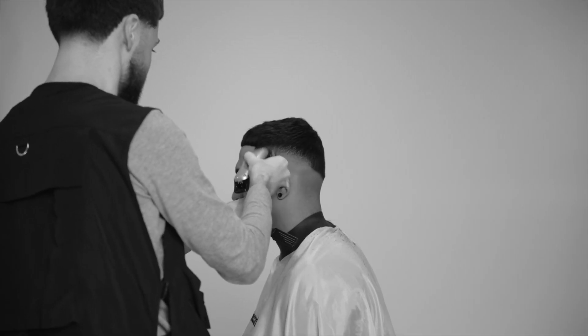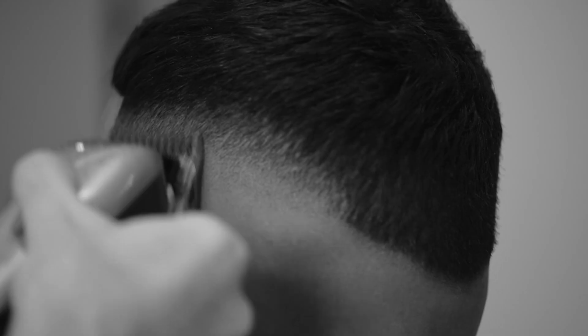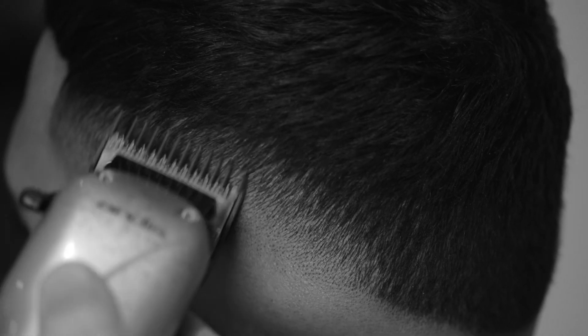I'll open it and establish another guideline, skipping out a level after the 0.5 to the 1.5. This will bring me right up to the point where I started my fade with the number 2. Once I'm happy with the colour spread here, I'll slowly close the lever on my clipper and work down until I reach the 0.5 guideline. This will leave me with some darkness and patches, which I'll then use my zero guard to refine.